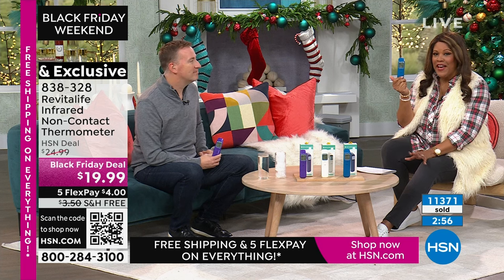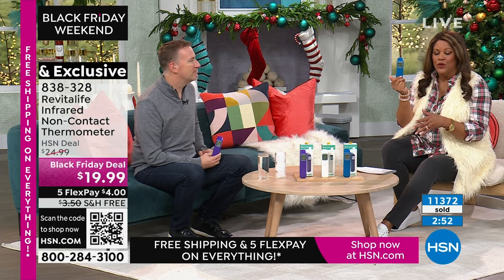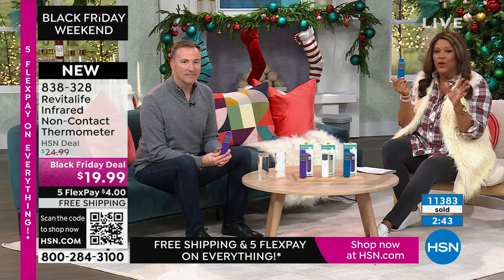We've sold over 11,000 of these because this is something you need in your household — like those little items you just need. Everybody needs to be able to take their temperature, especially if you're coming down with something and want to know early.